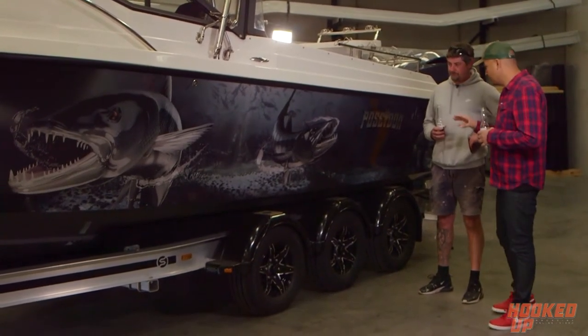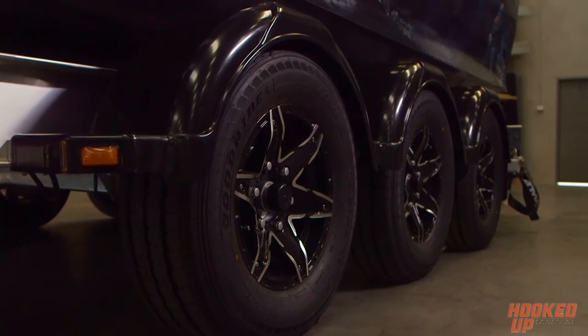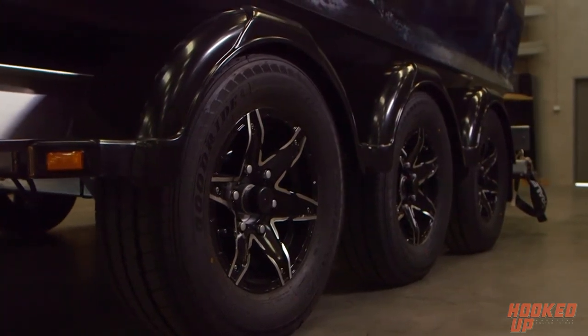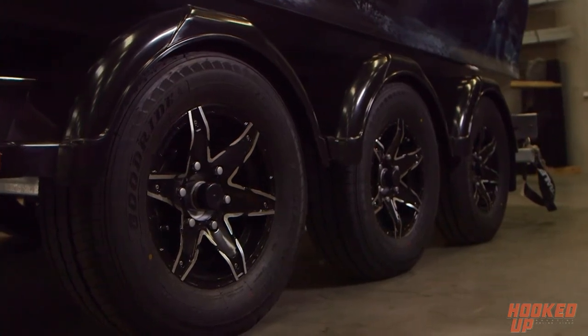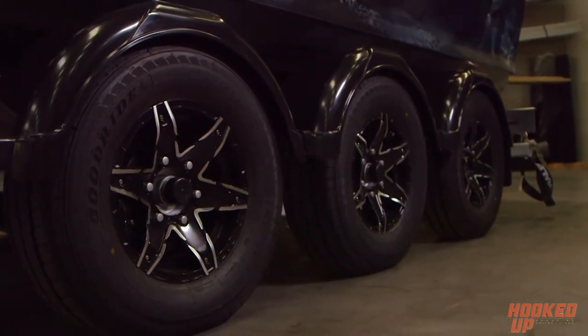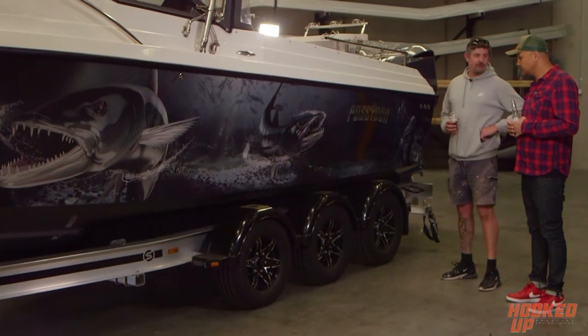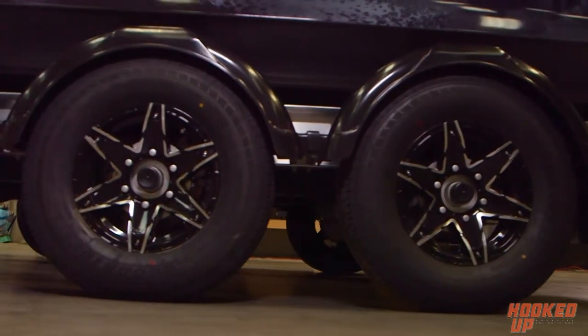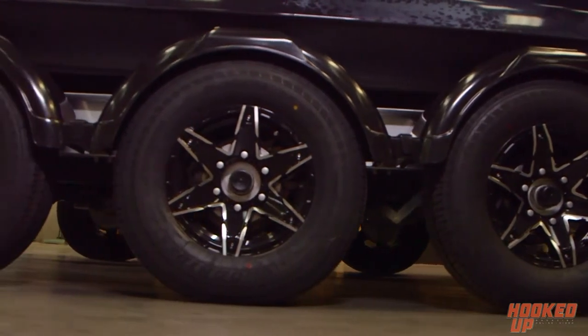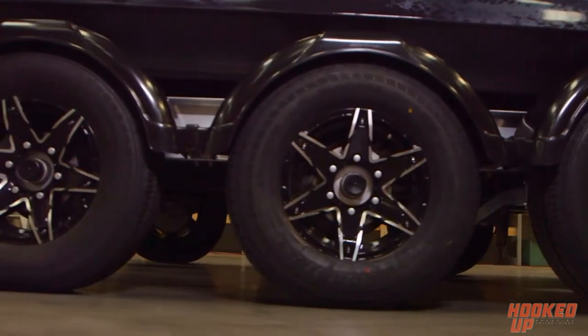So you've gone for a triaxle, which potentially you probably didn't need. Did you choose triaxle or did Ben suggest it? We wanted the triaxle just for the security of it — planning on doing a fair bit of traveling. Ben suggested three axles is better than two, six wheels is better than four. So we just went with his suggestion.